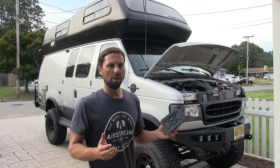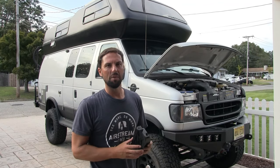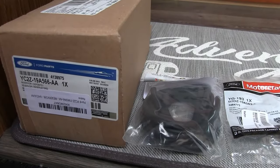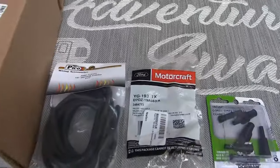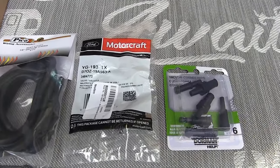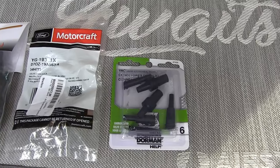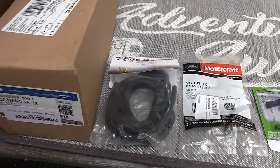I watched a whole bunch of YouTube videos and everybody had a different approach. I collected some of the best ideas and I'm going to do it in one simple video. These are the items you're going to need to purchase: the accumulator reservoir from Ford, eighth-inch vacuum tubing, the air conditioning check valve, and some vacuum connectors. All these things can be found on Amazon, and I got them all for under $50.